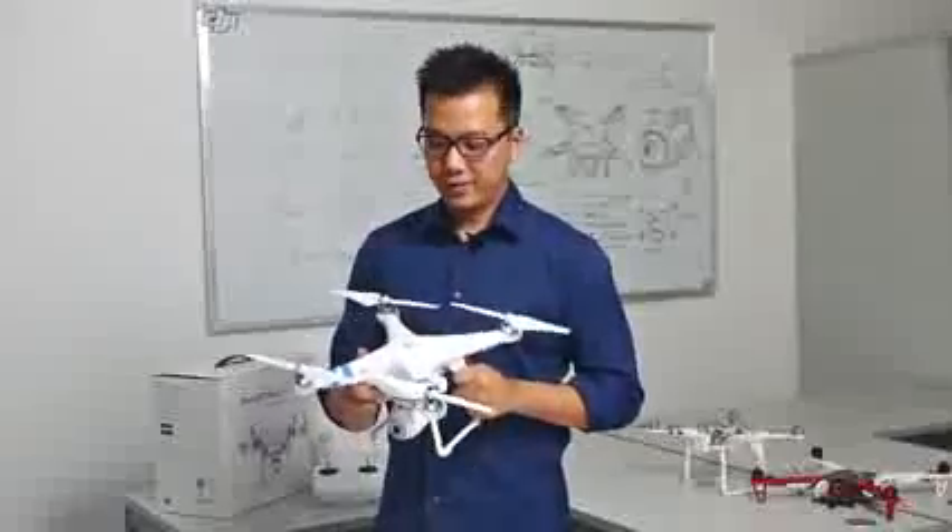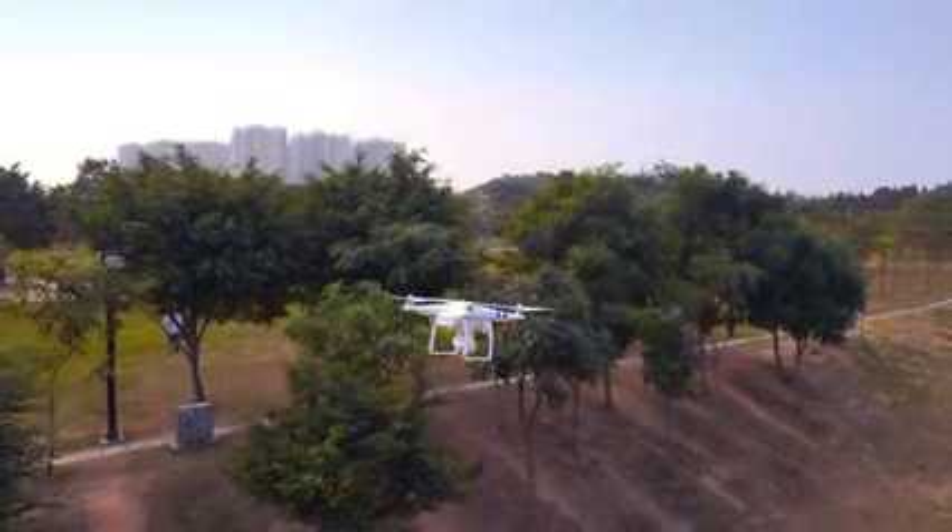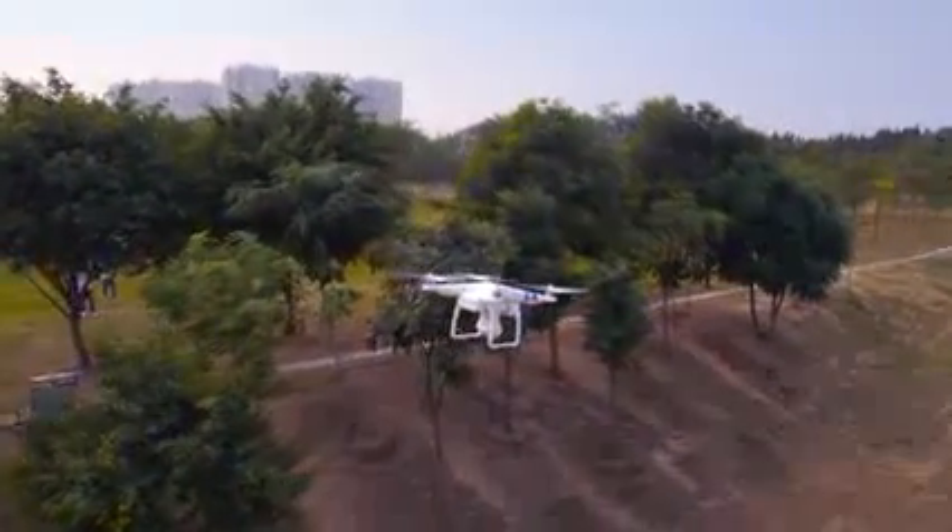Imagine all the possibilities and views you can capture now. Think about how you'll use this. Take it with you on your next vacation and you'll be shooting photos from a whole new perspective.